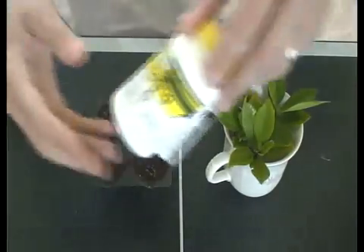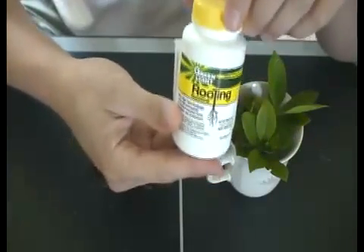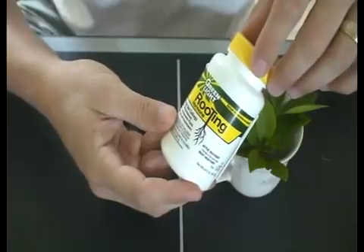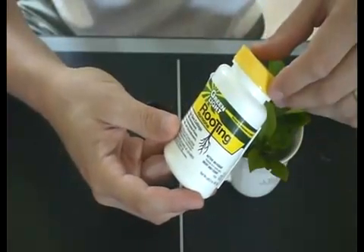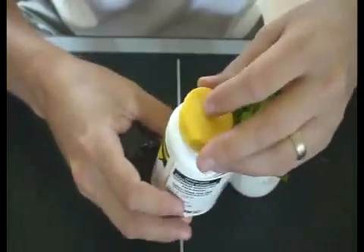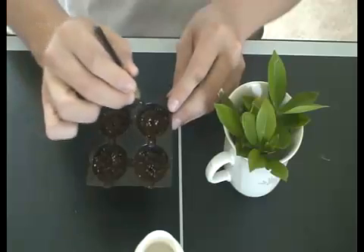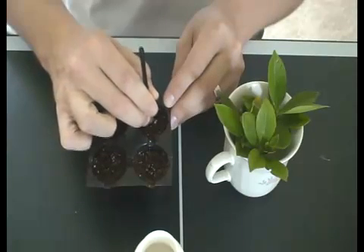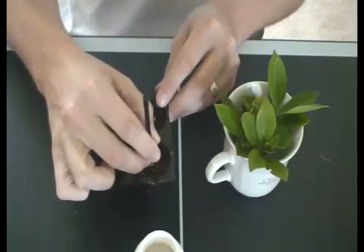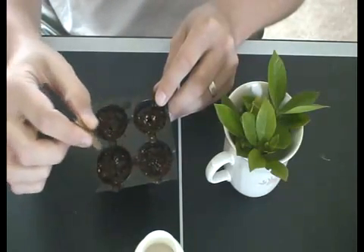One thing you are going to need is some kind of root tone or root hormone — anything that allows for root tuning. This is very important. Without something like this, the roots won't take hold, and you've got about a one-in-eight chance of actually getting a root off of one of your cuttings. First thing we're going to do is make little holes within our peat moss, about an inch and a half deep. I'm just using a dart.